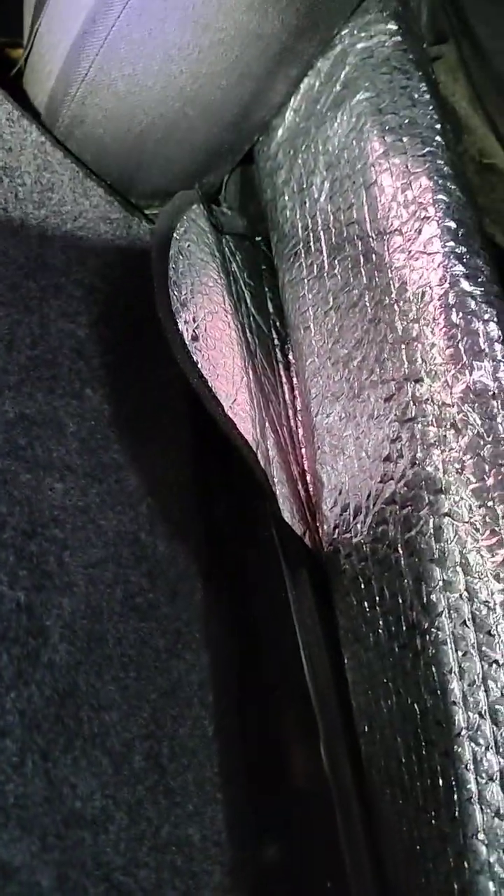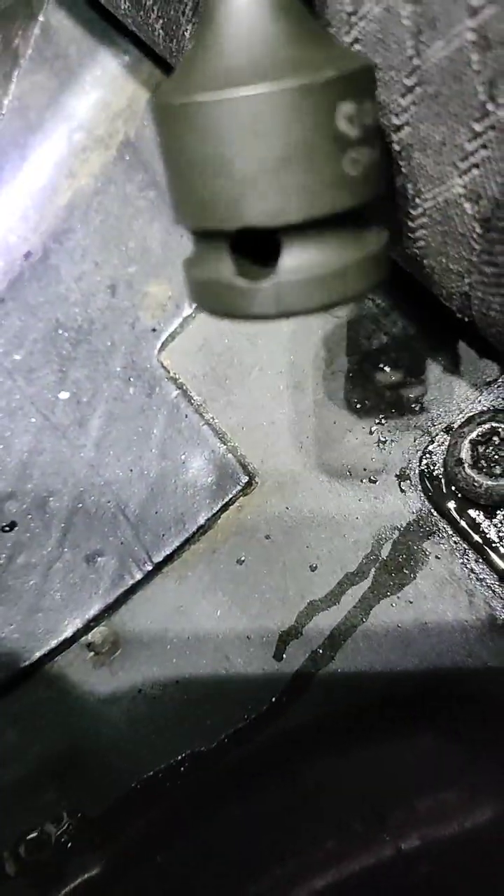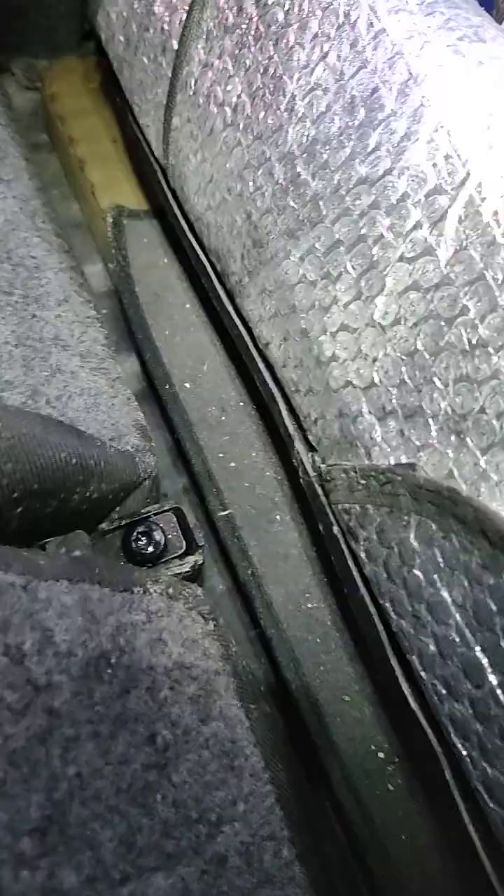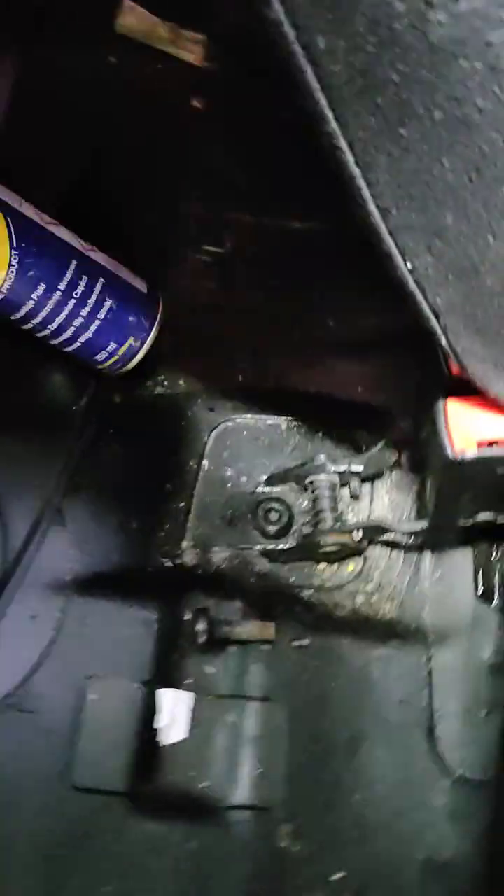To remove the bolt down there I need this torx 50. Now I need to remove this one in the middle. It's not so difficult — you just need to access it like this.